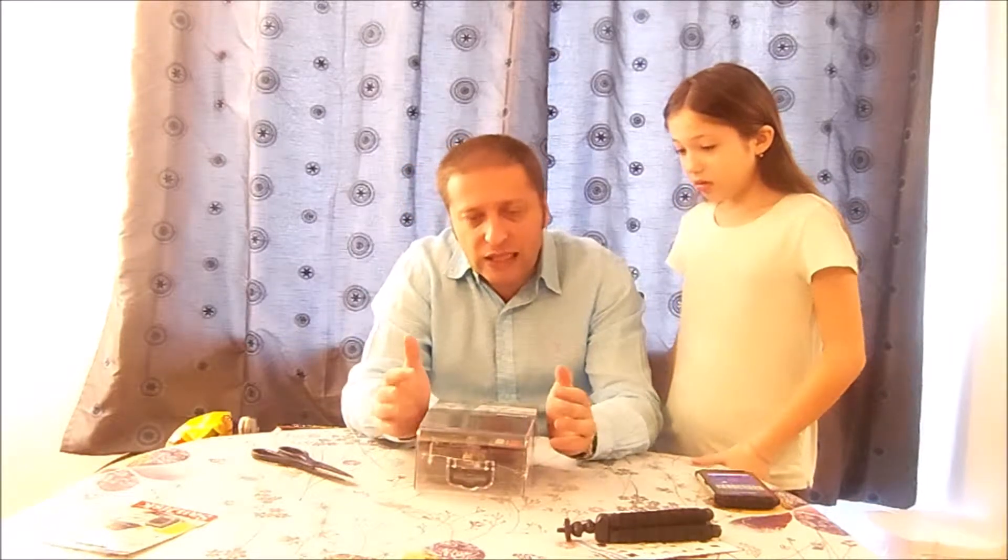This is the Akaso Action Camera Brave 4 Ultra HD 4K Edition. This camera was recommended to me by a friend of a friend who's a photographer. I asked him what I could use to do YouTube videos, because right now I'm using a very old Kodak camera that I bought in 2011.